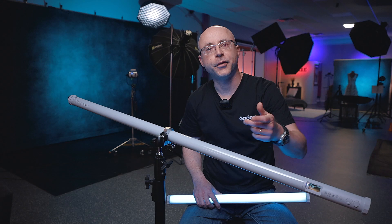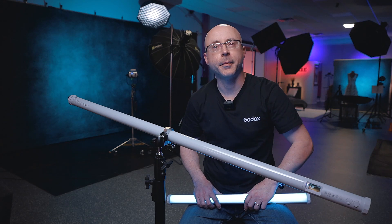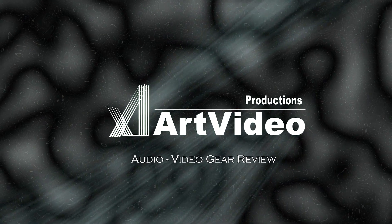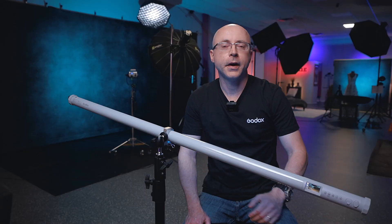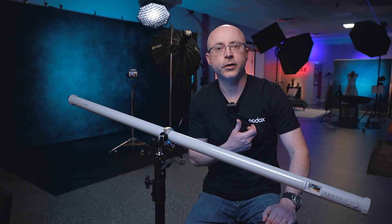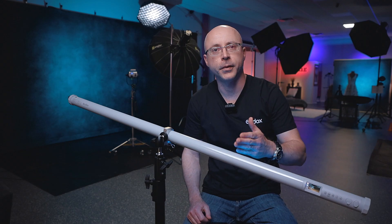I could barely fit this thing on the frame here, so stay tuned. And the usual disclaimer: I don't get paid to say anything. This video is not sponsored by Godox, even though I'm wearing a Godox shirt — it's because I like the brand, so I asked them to send me a few t-shirts. All my words and opinions are my own.